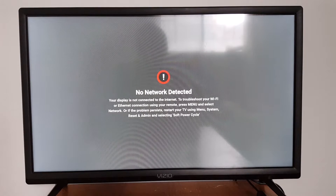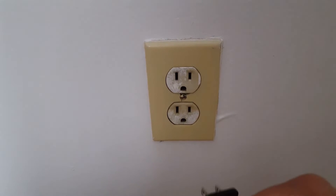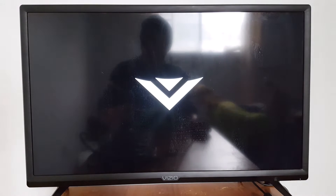The first thing to do is to turn off your TV and unplug it for two minutes. Just plug it back in after two minutes, turn your TV back on, and see if that fixes it. If it's still giving you problems, try the next step.